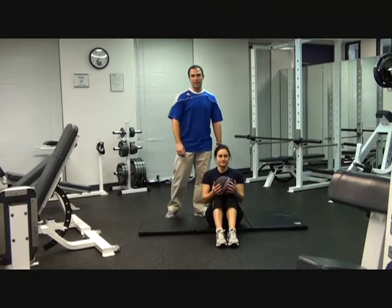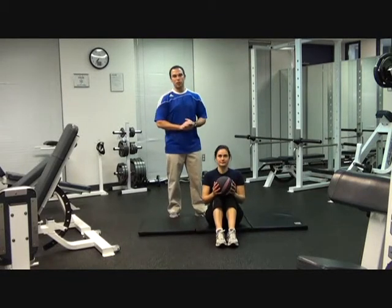Hi, how's it going? I'm Jeff Sherman with fitsoccerchicks.com. Today I'm going to show you a 300 ab series workout.